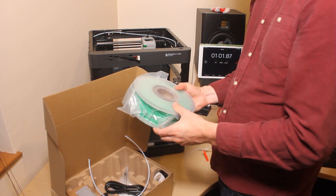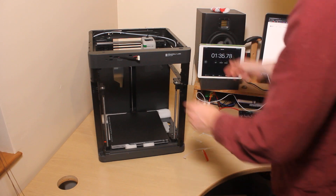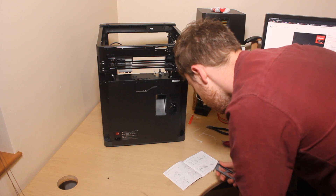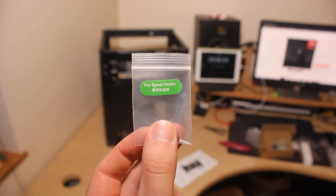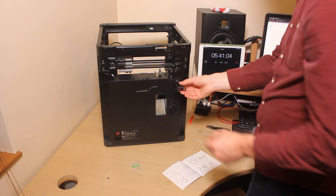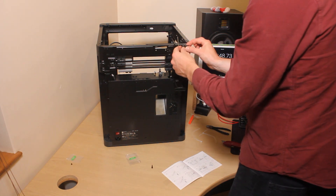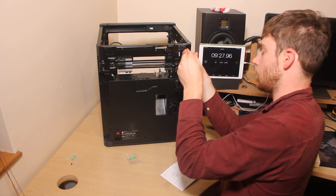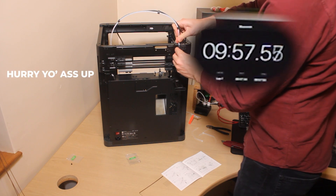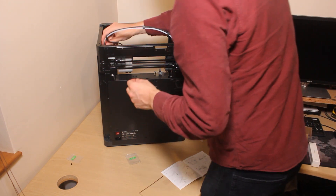Oh, it's green — I was expecting white. Allen keys are what I need. So it looks like there's two bolts on the back for the spool holder. PTFE tube anchor — this goes in here, goes into the print head.